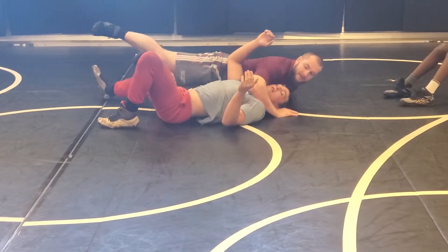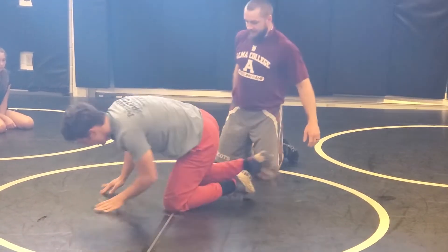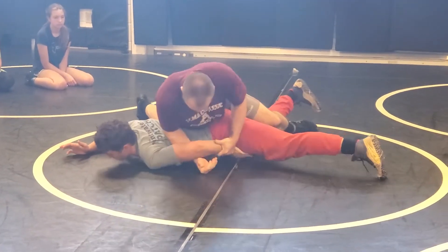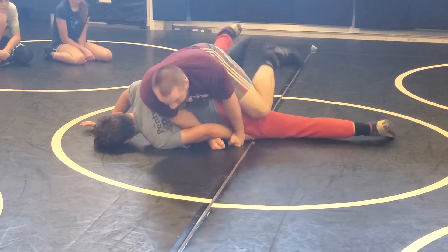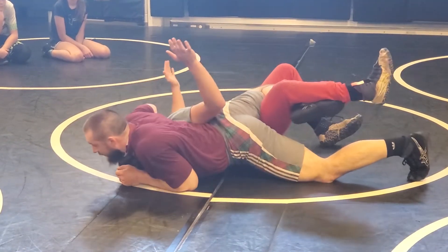One more time. I'm here. Pull it down. I'm driving my hip in. I'm here. Trying to keep up. Getting it up on his back. I'm driving my knee into the stomach. Elevate. Elevate. Keep that arm stuck. And I'm over.